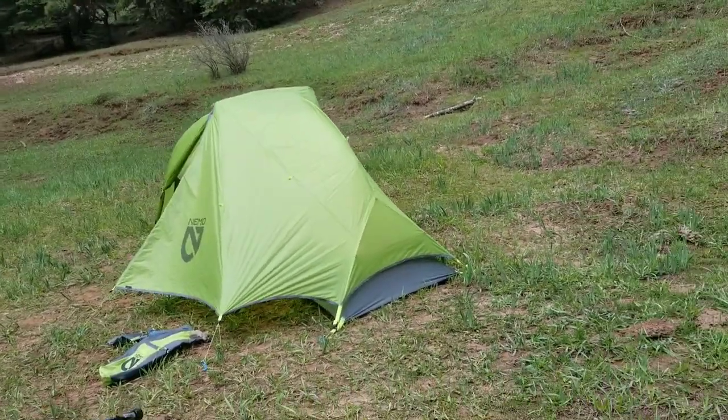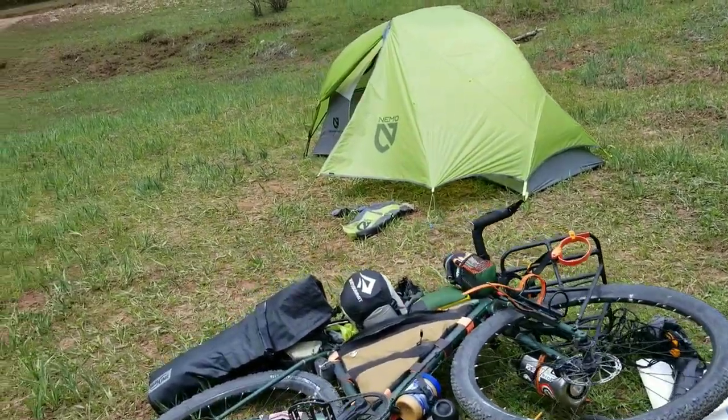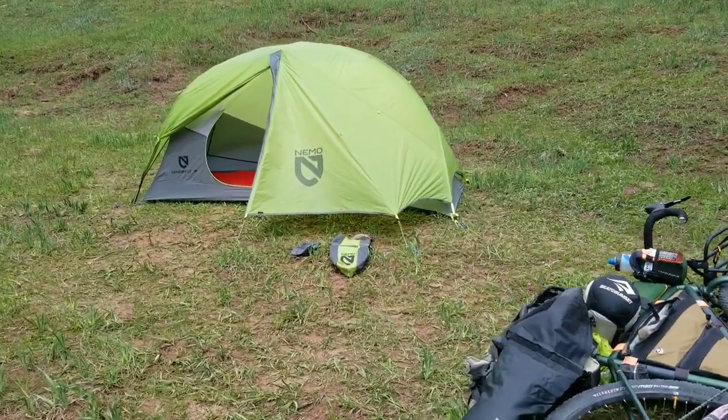If you're into bikepacking, check out my other videos. I'm currently on the Great Divide mountain bike route — after that, who knows, hopefully the rest of the world. Cheers.